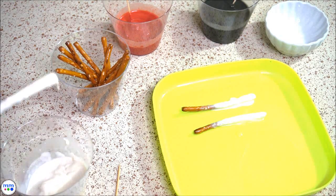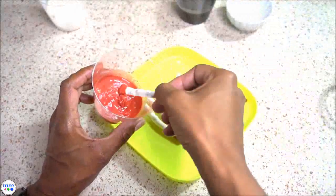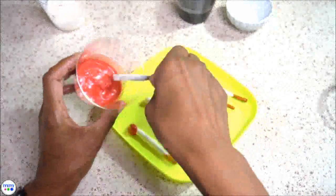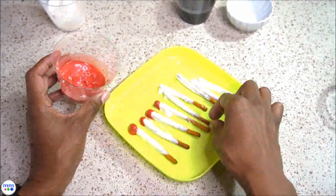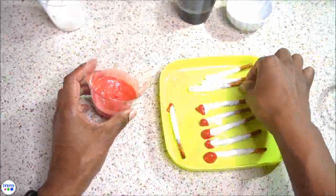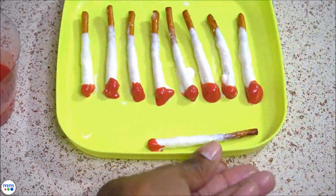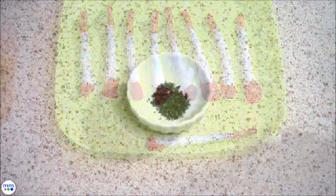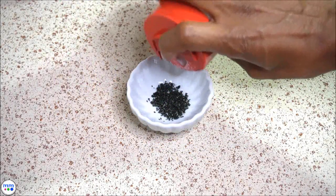Once they set, the tip is dipped into melted red candy to form a lit end, and allow it to sit. Fill a dish with a combination of black and white sugar to represent the ash at the end of the cigarette.